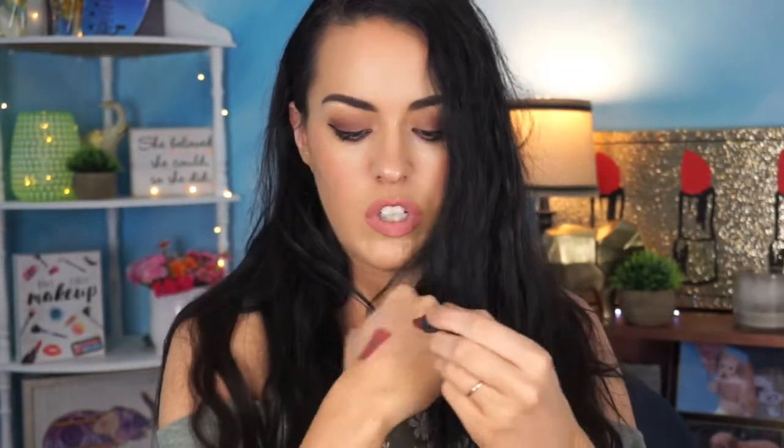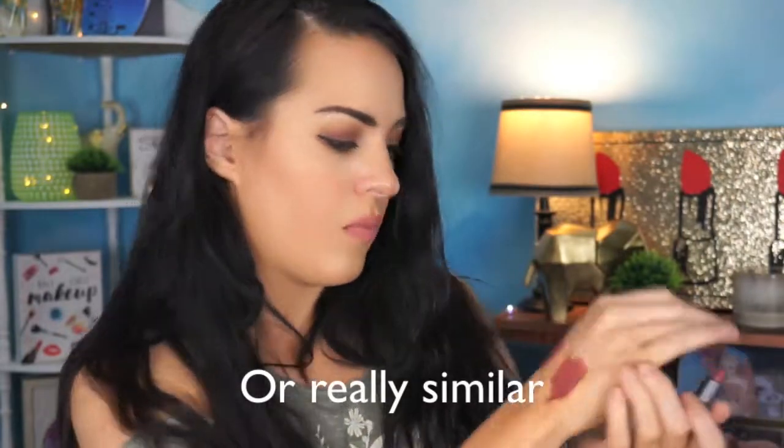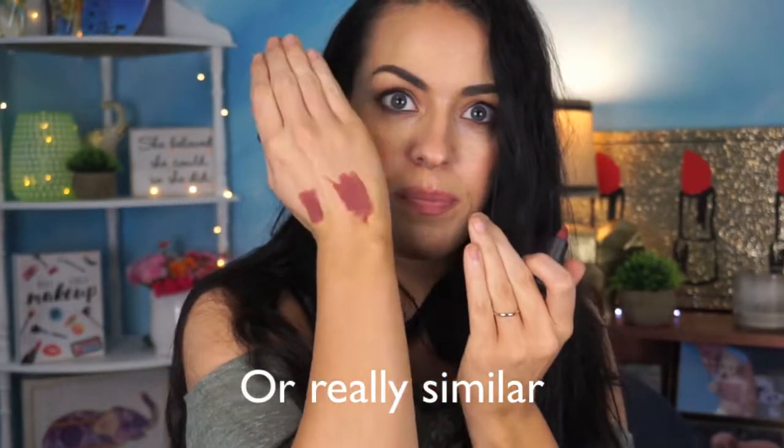The other item is this little lipstick in Chai. It's a very similar looking color. I will swatch it right here. They're the same color — it looks like. So those are the two colors that come in it.